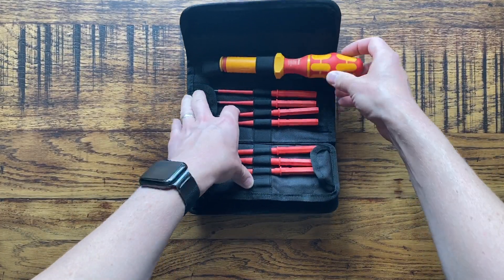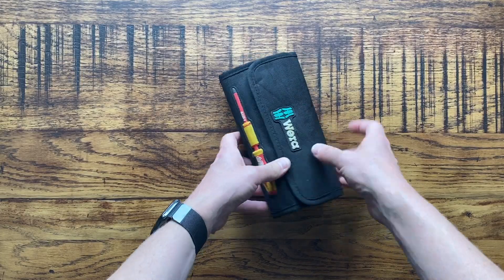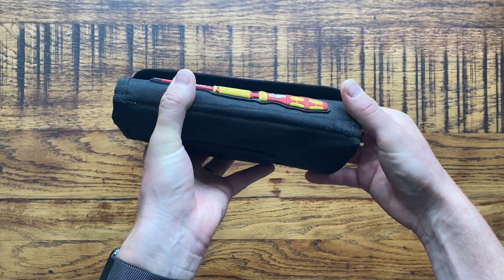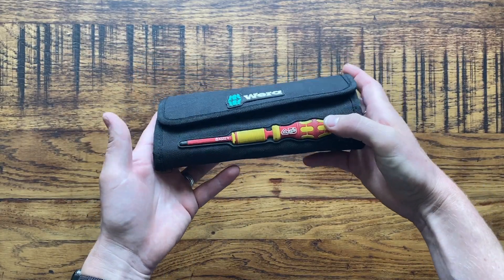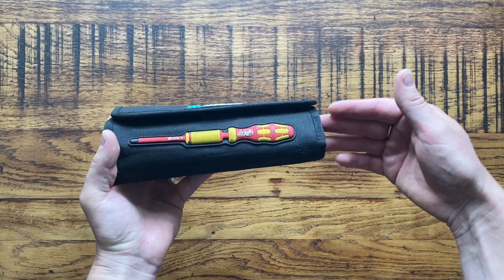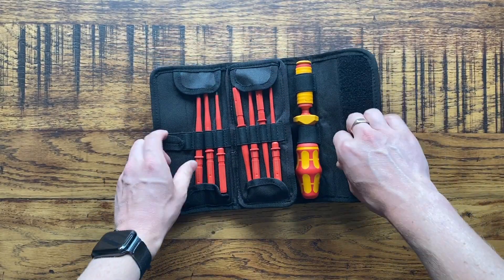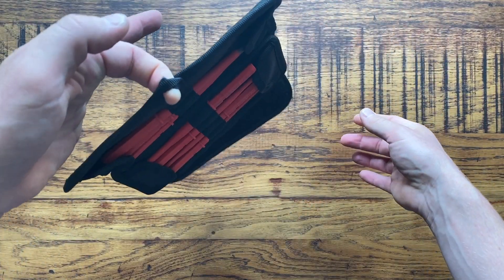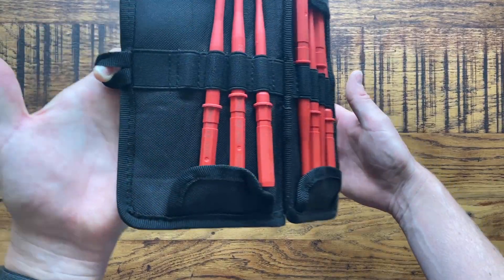The case is really nice - good quality, keeps everything protected and clean. You've got the identification label on the front as well. It's a 1000 volt VDE rated set, so you can use it on live terminals if you need to - not that I'd recommend working live, but under some circumstances you might need to, and at least the VDE insulation is protecting you. There's also a nice hanging hook so you can hang the case open from something and have access to all the bits easily. Some people like to hang it in their van.